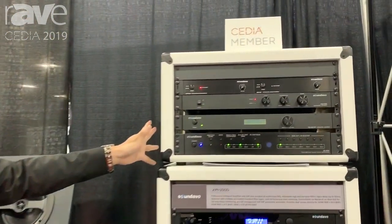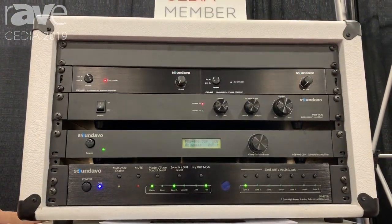Hi, we are Sounddavo. Now we introduce our new product line. This whole product line is more for residential and maybe some commercial installation.